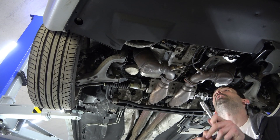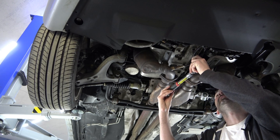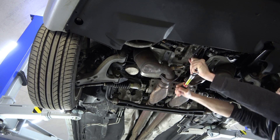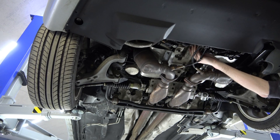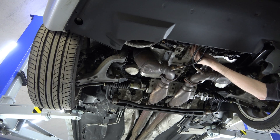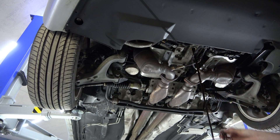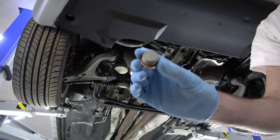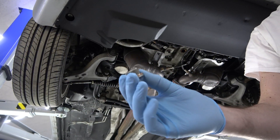For the engine pan itself, this uses a 12-millimeter hex — they love using hex fasteners on Italian cars. This also has a copper crush washer on it as well. And right there you can see that is maybe half a quart. As it's slowing down, yeah, it probably holds about half a quart in the bottom of the engine — not much at all.